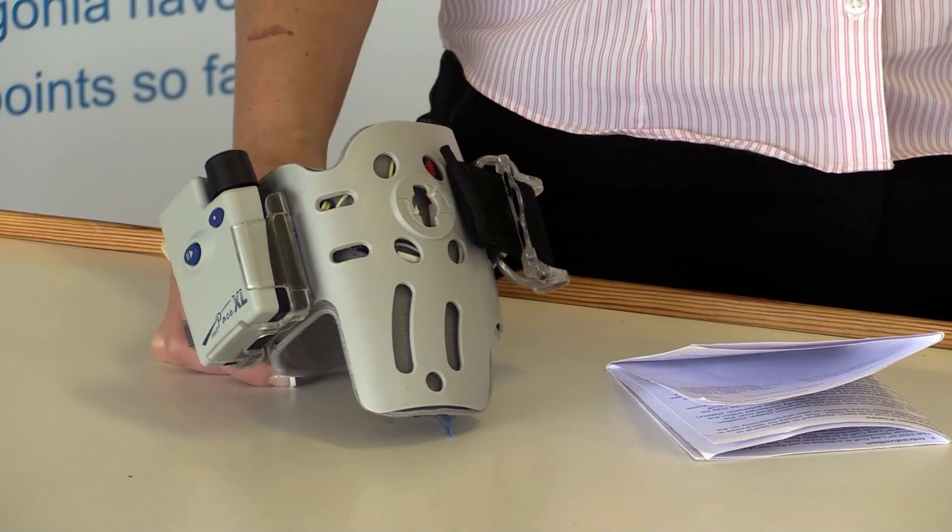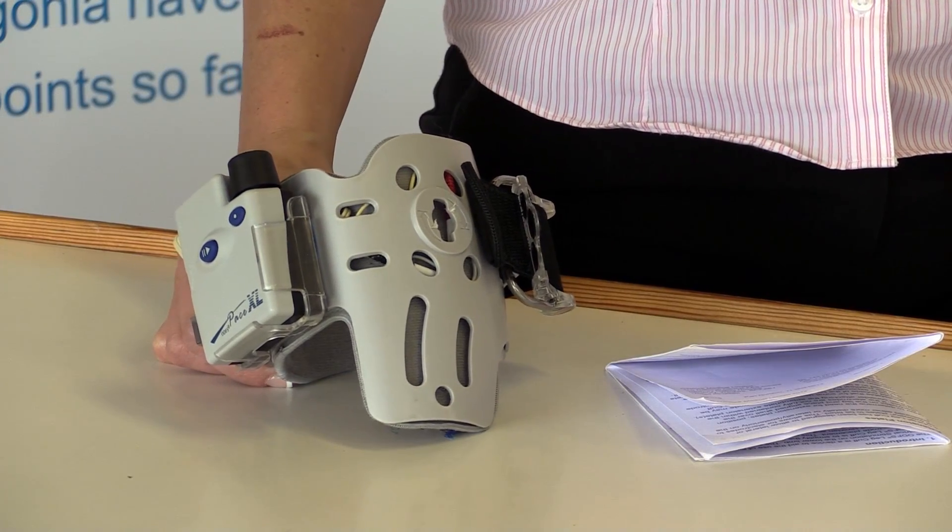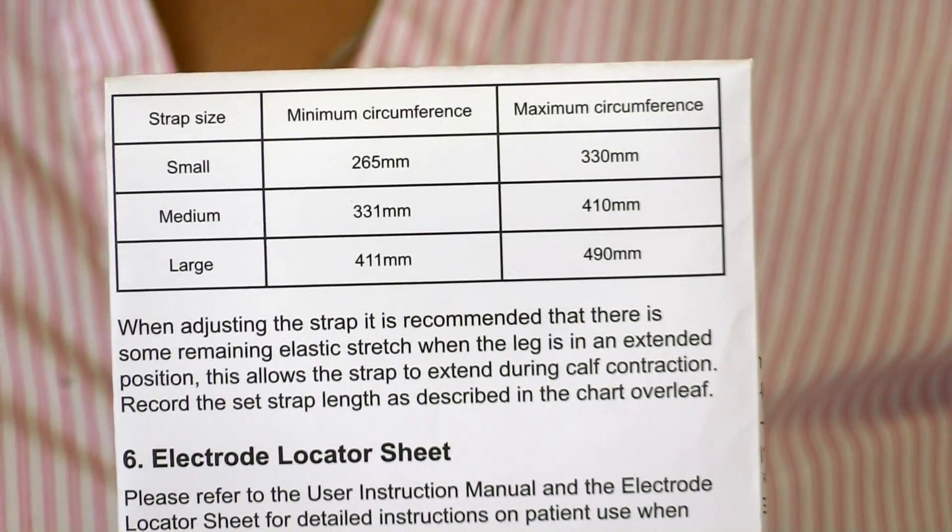This video shows the setup of an ODFS leg cuff. The leg cuff comes in one shell size, but there are three strap sizes: small, medium, and large. It's important to identify which strap size an individual requires by measuring the circumference of their leg at the head of the fibula, and then refer to the size guide to identify which strap is needed. Our customer service team can help with that.